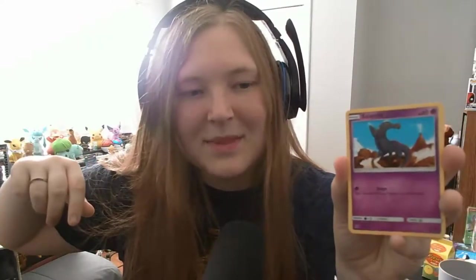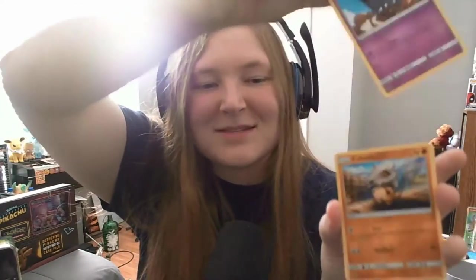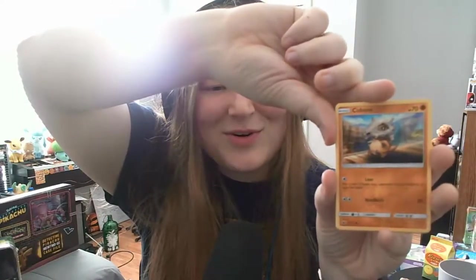Salandit — okay, that's fine. Cubone! I love freaking Cubone. It's so stinking cute. I just played through — I finally got to Fuchsia City in Let's Go Eevee, and that means I just got through the whole thing with Cubone and his mom, and it's so sad.